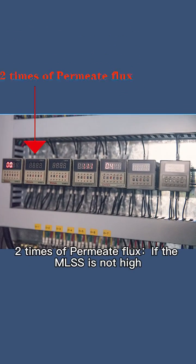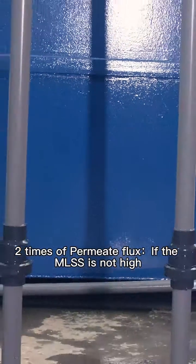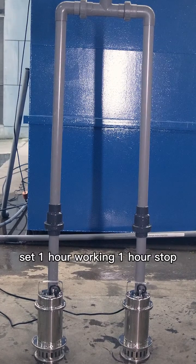Reflux pump rate is 2 times the permeate flux. If the MLSS is not high in the beginning, set 1 hour working, 1 hour stop.